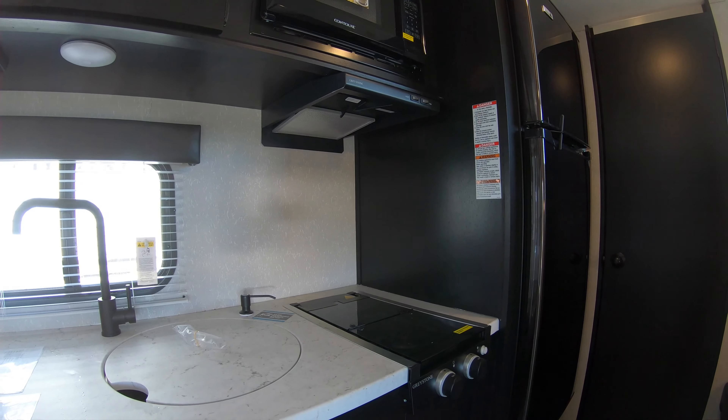Once again, my name is Rafe. If you have any questions on this one or anything we have on the lot at the moment, feel free to contact Bullion RV. Happy camping!